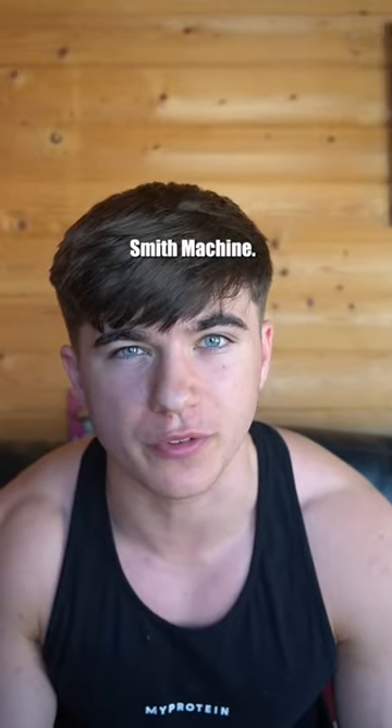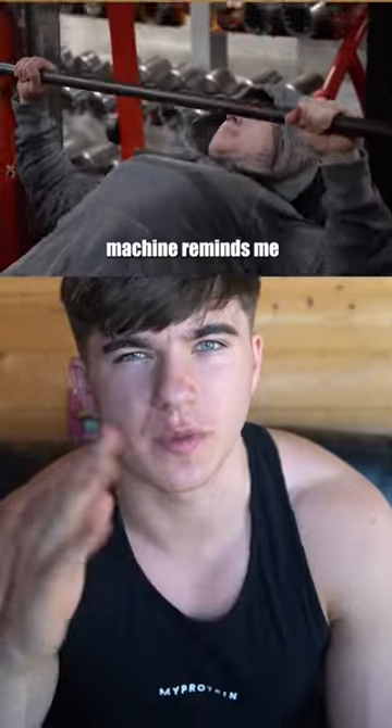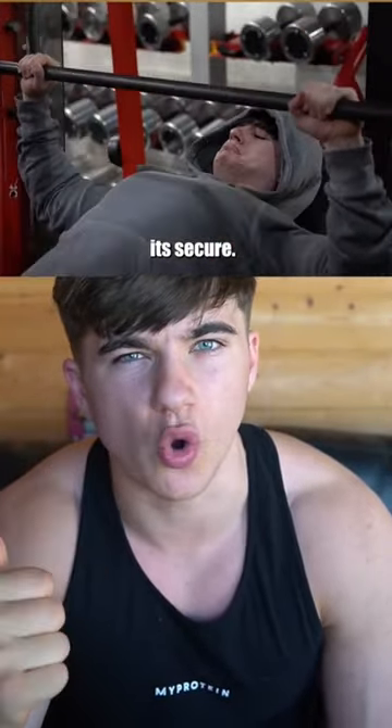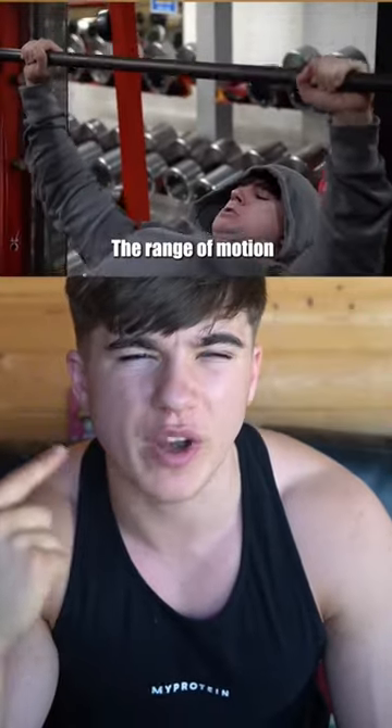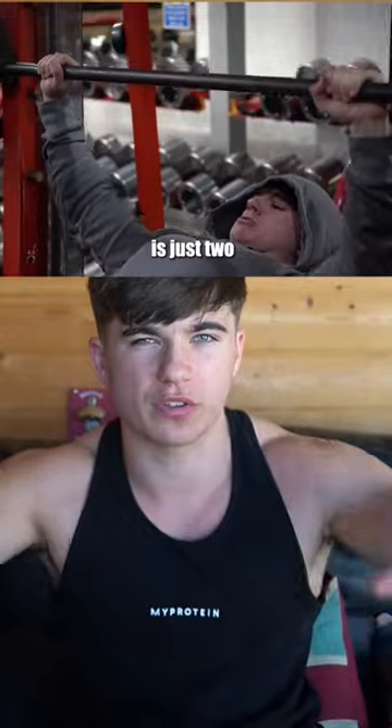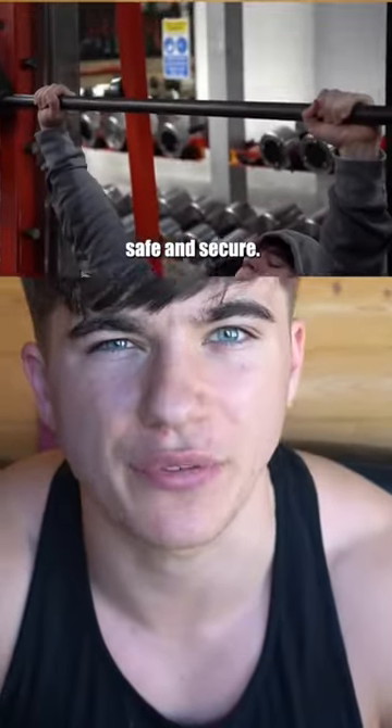Last but not least we've got the incline smith machine. The incline smith machine reminds me of one thing and one thing only — and that's doggy with your mum. It's secure, the contraction is amazing, the range of motion is insane, and it's easy to pull out. All you gotta do is just ding and you're safe and secure.